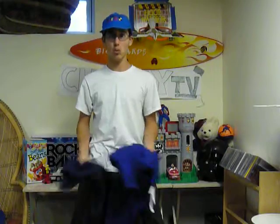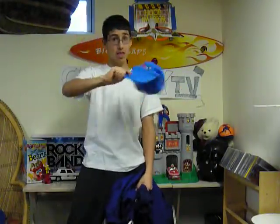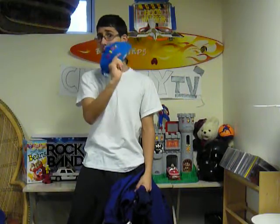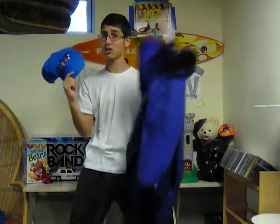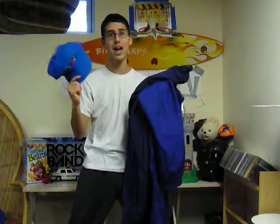But if you call right now, we'll throw in both pairs of Elastipants and we'll throw in the matching Elastipants hat to top it all off. It's made of the same material, so it's a one-fit deal — everything fits.